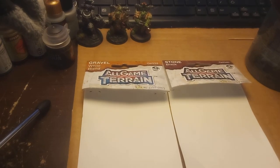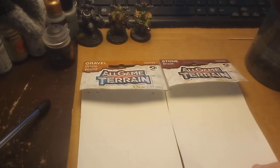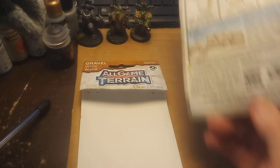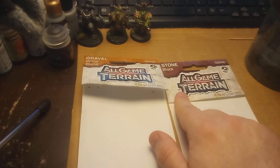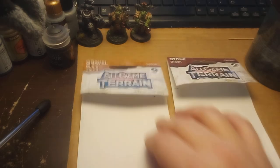Hello everybody, welcome to something a little bit different from my normal hobby videos. I was in a craft store the other day and I noticed a product I'd only been vaguely aware of - All Game Terrain. You might not know much about them, but they are actually Woodland Scenics. I saw these little packets and picked up two: the Stone Black and the Gravel White Blend. They're all made in the U.S., or at least it says so on the packaging.